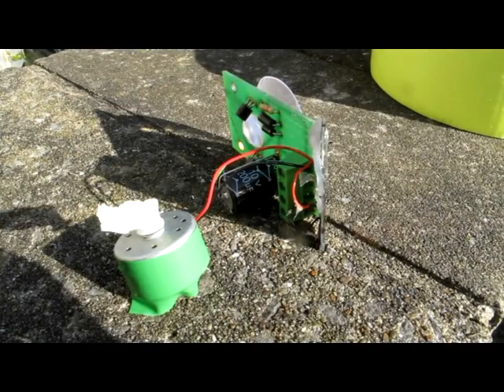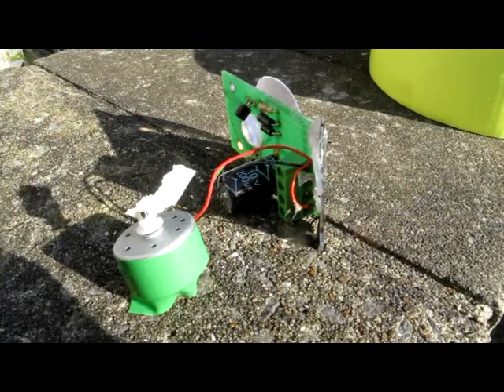In bright sunlight the motor should be kicking around like this. If it isn't happening then the electronics are broken.